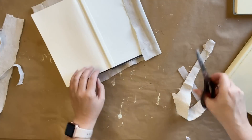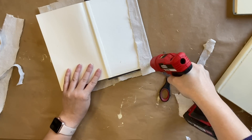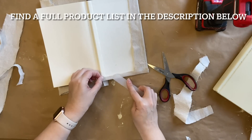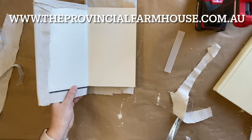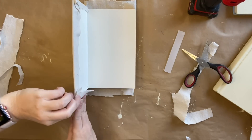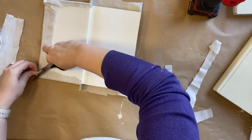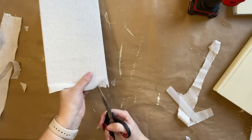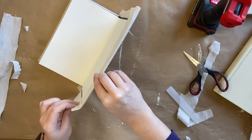Next I'm going to make a little cut near the spine of the book so that we're able to fold part of the drop cloth over. I'm going to repeat the same process on both sides. You can find a full product list in the description of this video and most of these products on our website theprovincialfarmhouse.com.au. If you don't have access to drop cloth you could use a different type of material like burlap, or you could also paint the books instead. I really love the look of the drop cloth on the books — it just gives it a lovely earthy vintage natural feel.